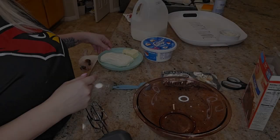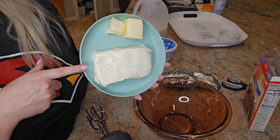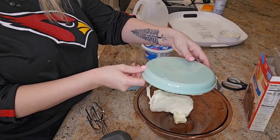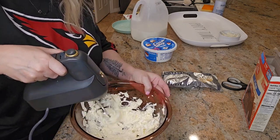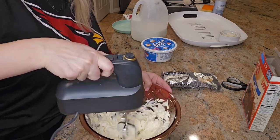Now it's time to make the brownie batter dip. Starting with a large bowl, beat together 6 ounces of softened cream cheese and 3 tablespoons of butter. I ended up using the whole 8 ounces of cream cheese — I didn't realize it was only 6 ounces, so I used the full 8-ounce block.